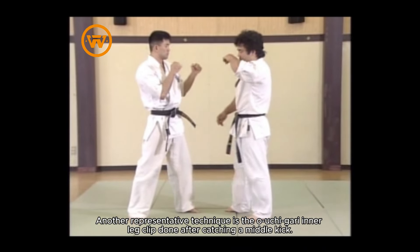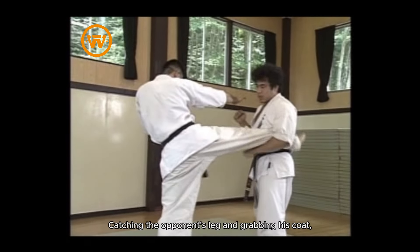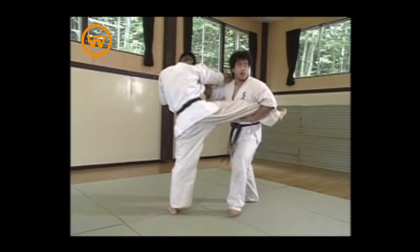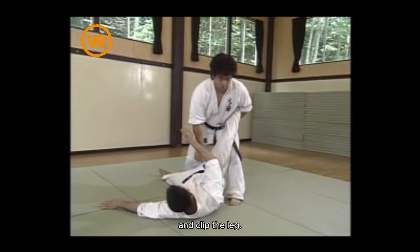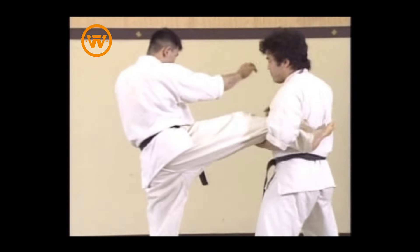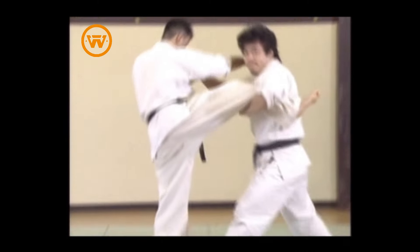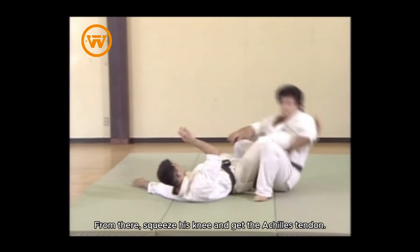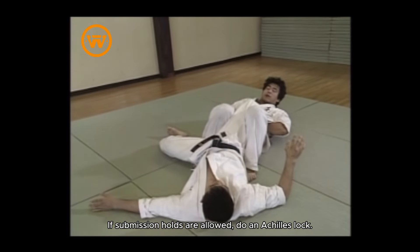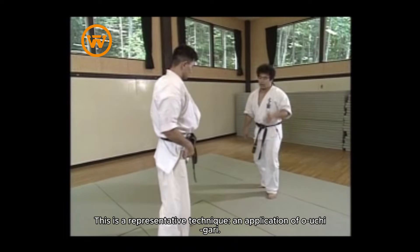Another representative technique is the uchigori, the inner leg clip, done after catching a middle kick. Catch the opponent's leg and grab his coat, step in, and clip the leg. Then squeeze his knee and get the Achilles tendon. If submission holds are allowed, do an Achilles lock. This is a representative technique and an application of uchigori.